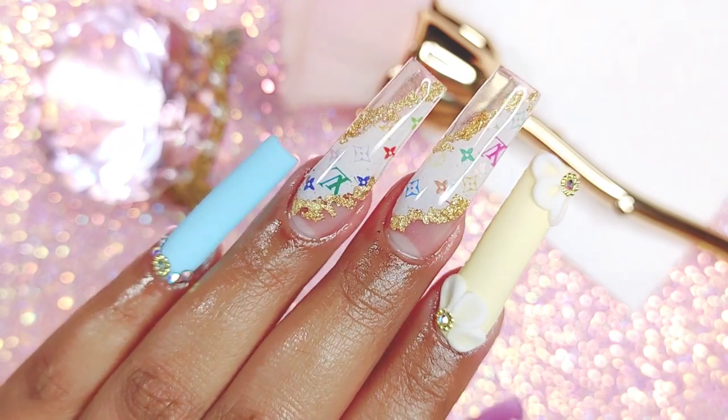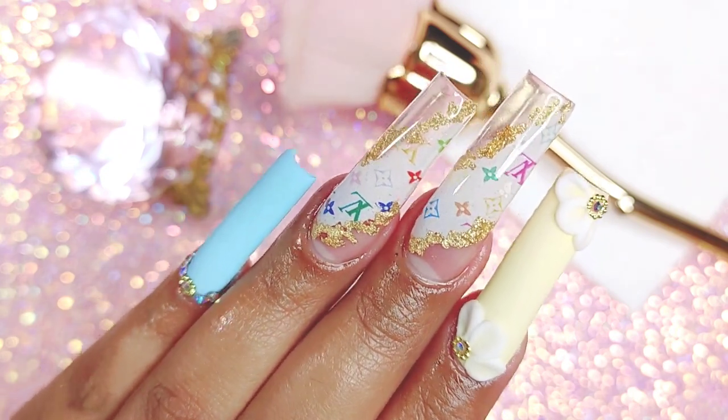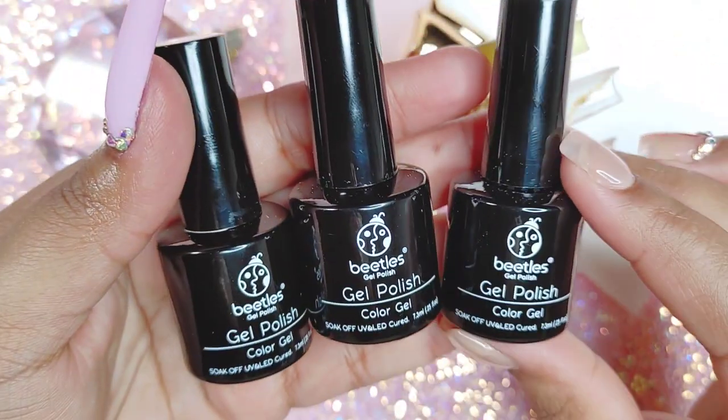Hi chicas, how's everybody doing? I hope everybody is doing good today. Today we're going to be working with this design, so let's begin.